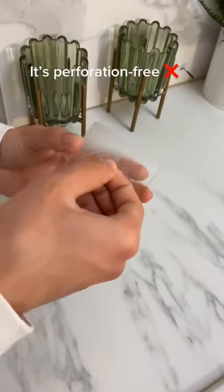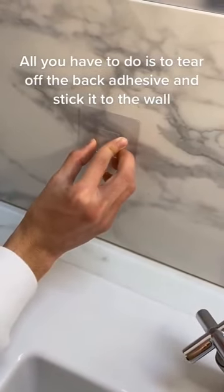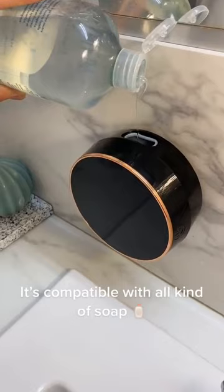It's perforation free. All you have to do is tear off the back adhesive and stick it to the wall, and then fasten the soap dispenser. It's compatible with all kinds of soap.